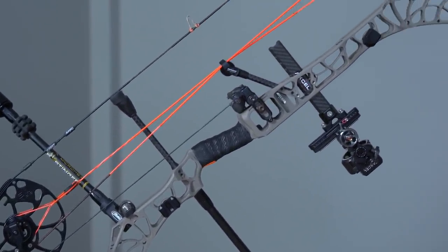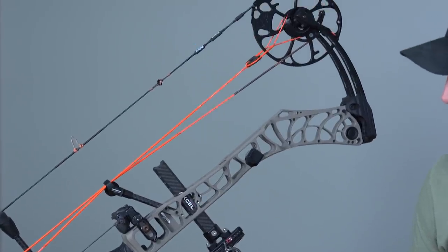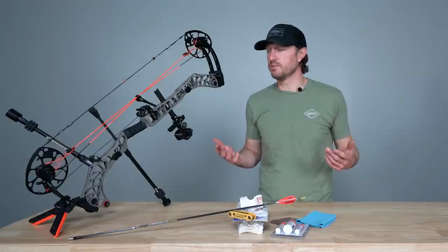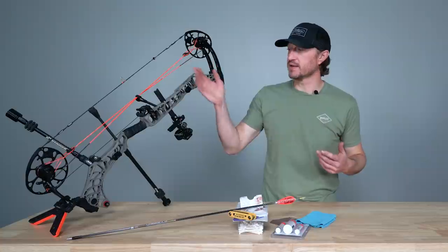I saw a lot of wet weather, a lot of snow this year — it seemed like every hunt had some snow. This is kind of the time of year where I want to break down my bow and start looking at bow maintenance. The first thing I look at when I think about bow maintenance is the string and the cables.